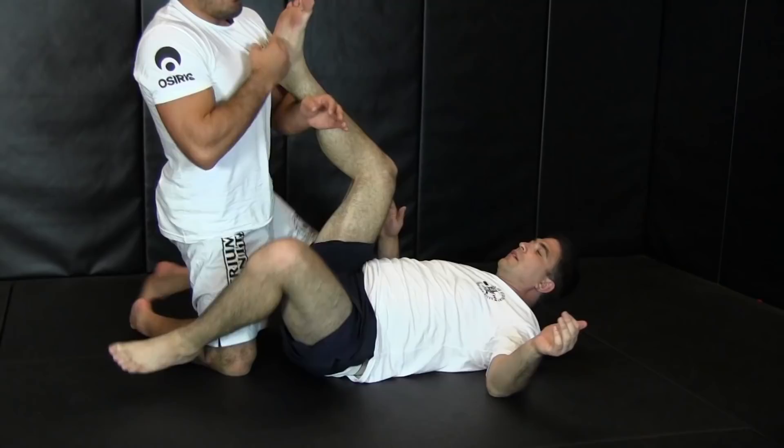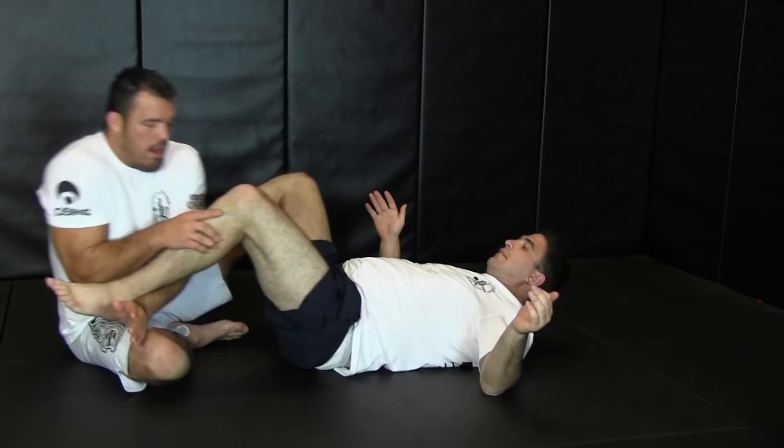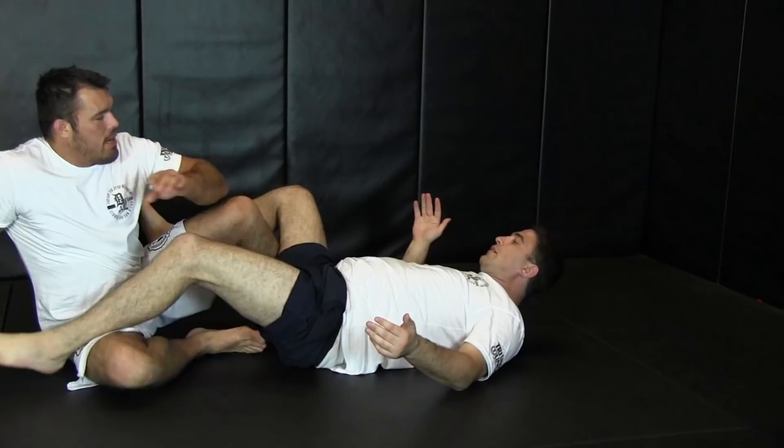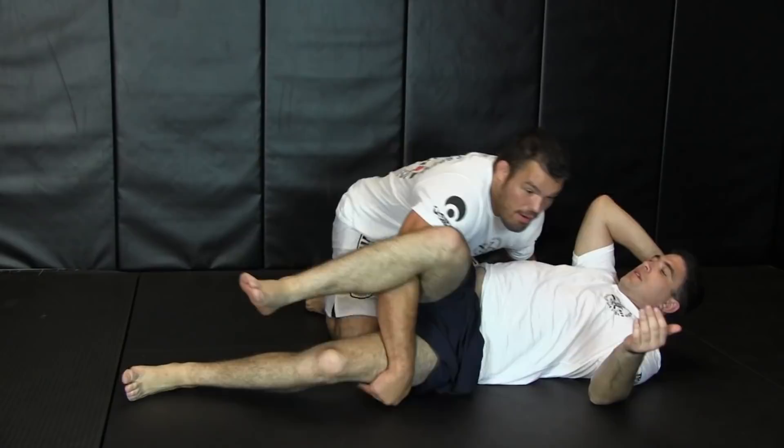I prefer to do this one when I'm around the guard. You can also from inside the guard just drop back and already have this locked in. So it's the same as any setup you can apply, but this is one you can do from across the side.